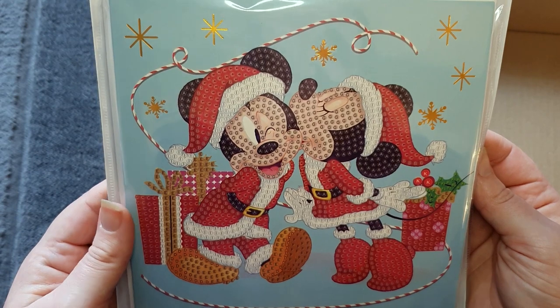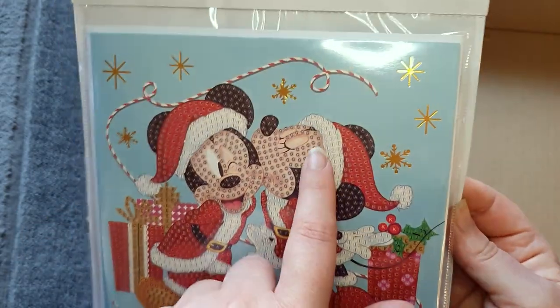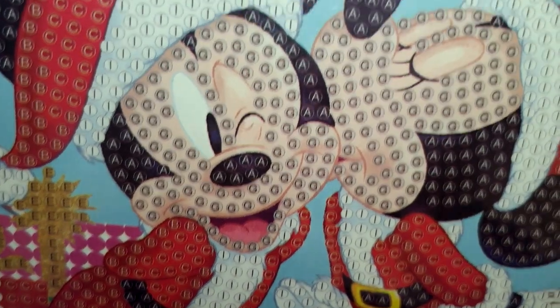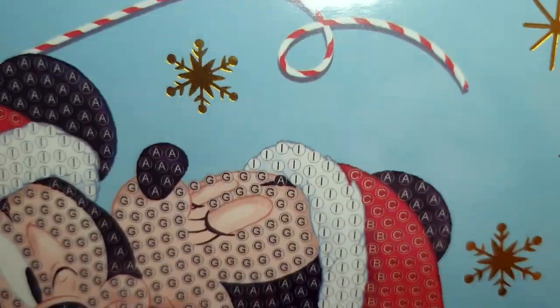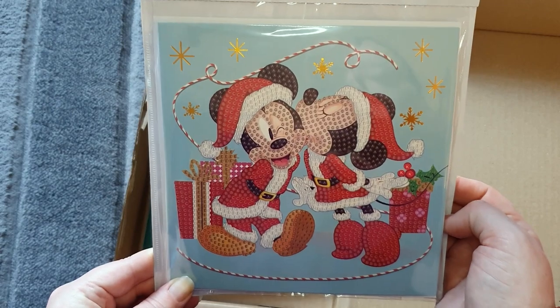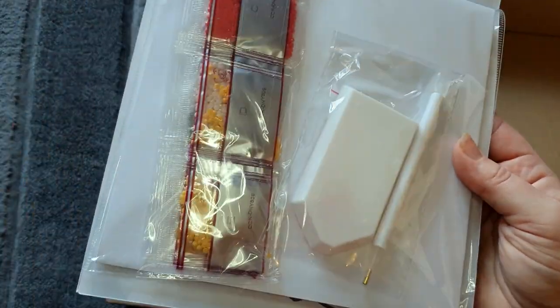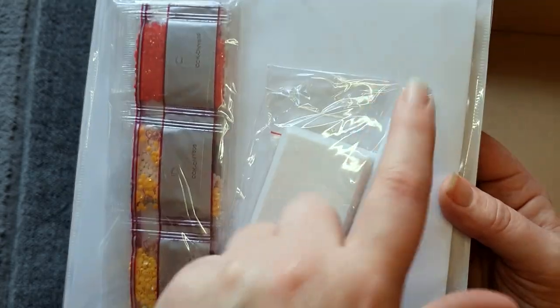Let's have a look — it's really cute! Mickey and Minnie, with Minnie giving him a kiss, and they look like they're about to give each other presents. Beautiful pale blue background with metallic gold foil stars. Up close it's really well printed — we don't drill the eyes or mouths, as it's too small to keep the detail, and we don't drill the background either. We do drill Mickey, Minnie, and the presents. The drills are standard round drills with the pen toolkit included.